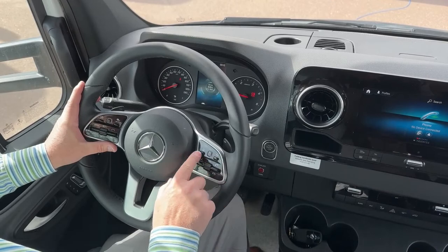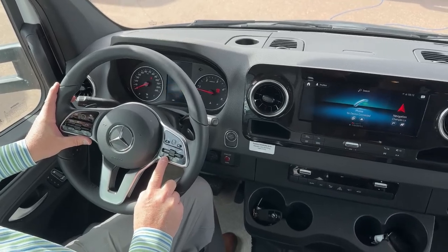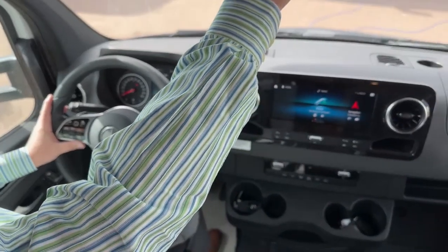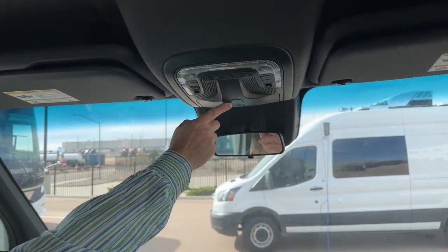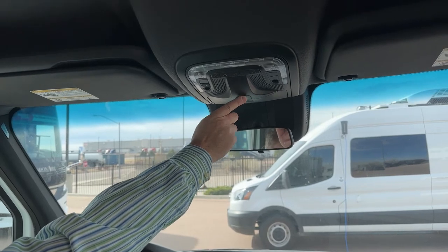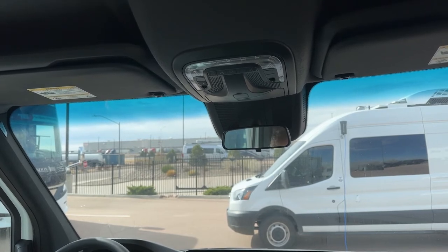You do have Bluetooth so you can run your phone through the vehicle. You're also going to run Pandora through your vehicle as well. Up above you've got mechanic access to Mercedes. You also have an SOS 911 emergency — that's active for one year. If you choose to keep it, you can subscribe to the subscription through Mercedes and Winnebago.